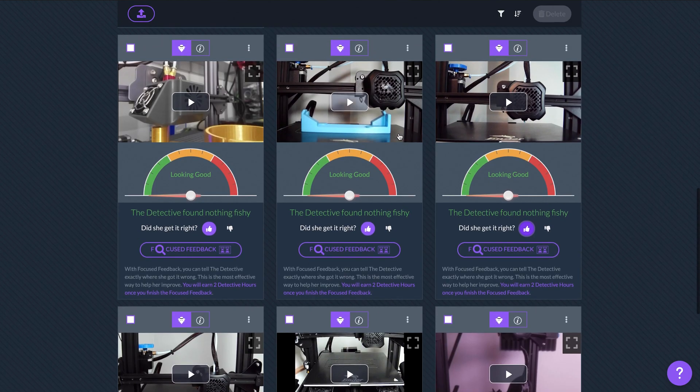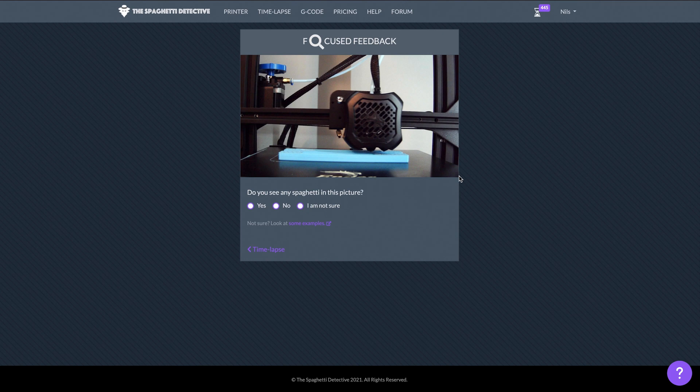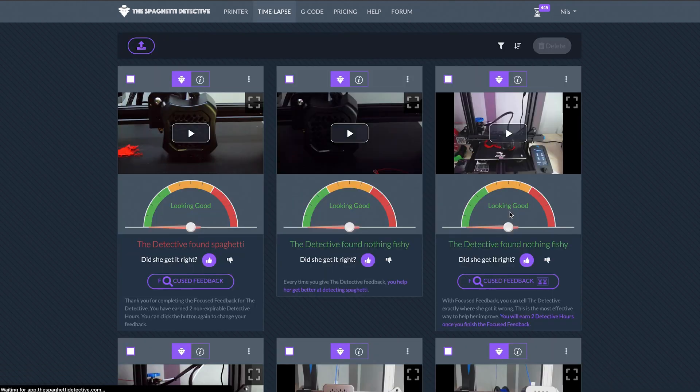We can try out some of the focused feedback here to help the system be a little bit smarter, and it usually also helps us get some credit. So we'll do a focused feedback — there's only one to look at in this case. It's basically going to say "do you see any spaghetti in this picture?" and of course the answer for us is no. It says you just earned two non-expirable detective hours, so that adds to my detective hour account. That means I've got that much more to work with in the future.